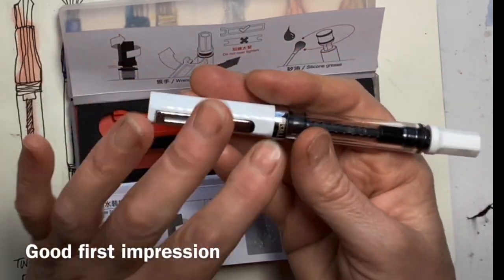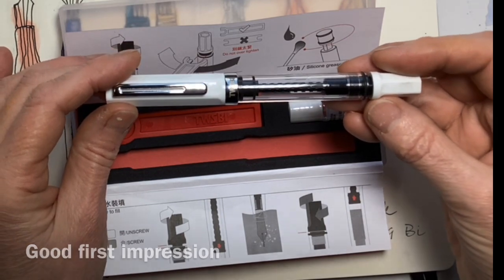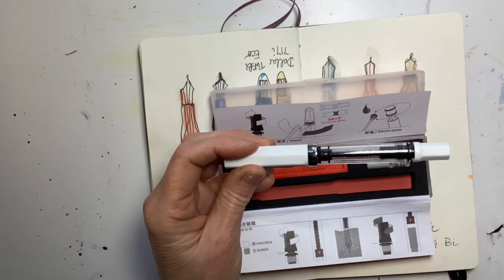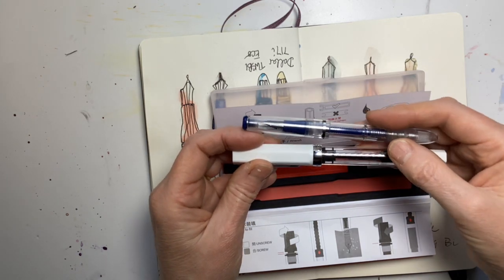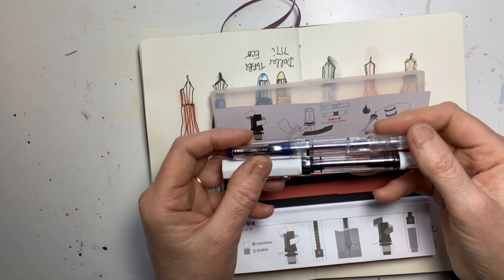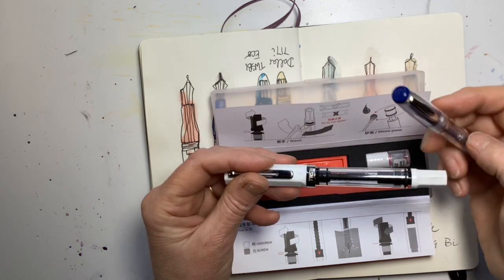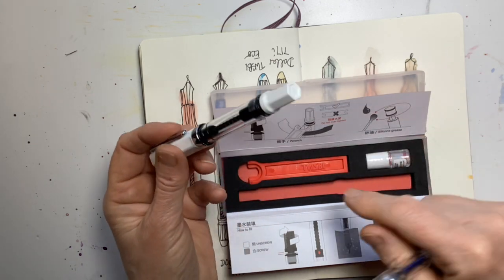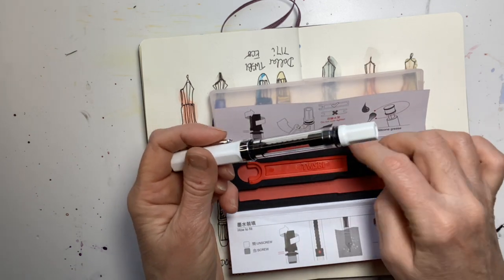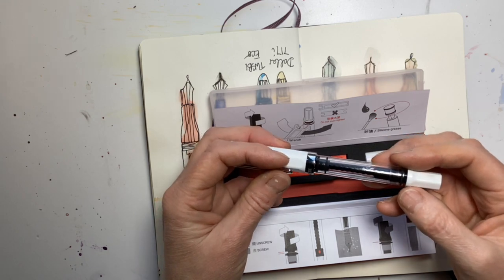Taking it out of the box, on the aesthetics front I think it looks pretty cool — it feels weighty, it feels like nice quality. If I look at it compared to my cheap dollar pen, it looks better; there's no way around it. The build quality appears better, and I'm very encouraged by the fact that it comes with a wrench so I can maintain and look after it.